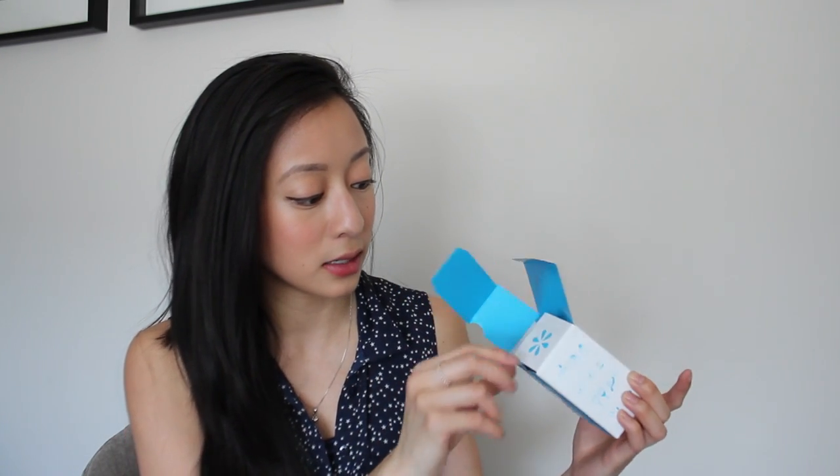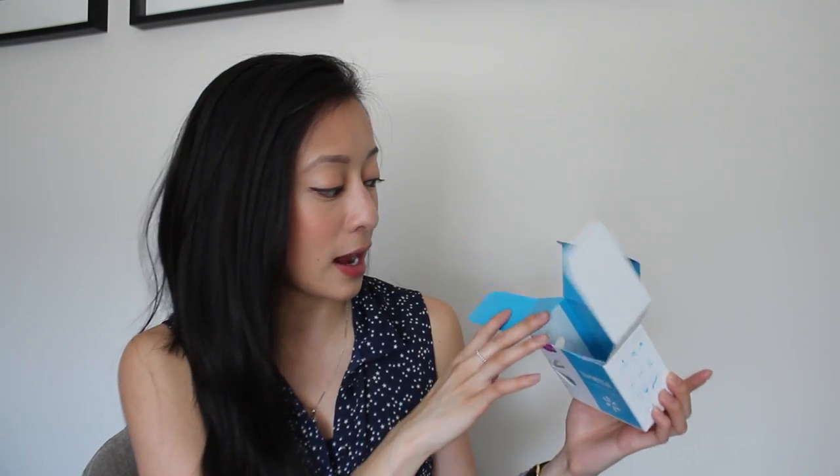The company that I reached out to was Lunette. This is the box that they sent me. They asked me to pick a color and the size that I wanted, because they have two sizes — I chose the regular normal size. When you open this box, it's super cute by the way, the packaging. It says 'say hello to your little friend' and it pulls out like this. Your cup would usually be in there but I've already taken it out.